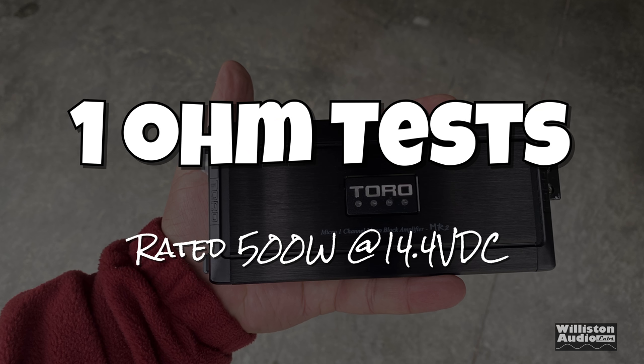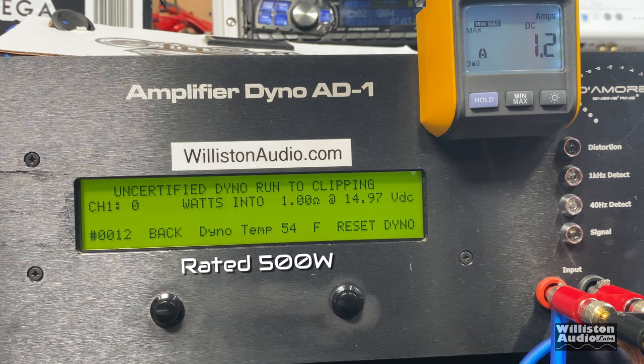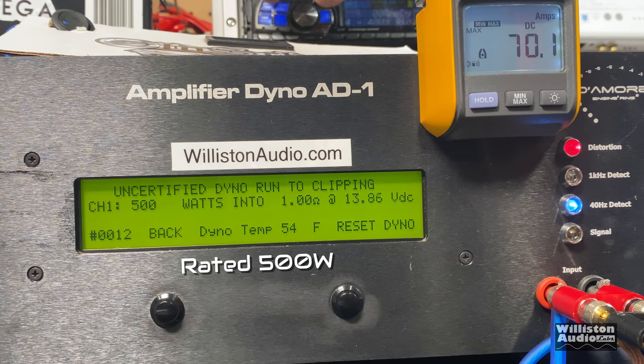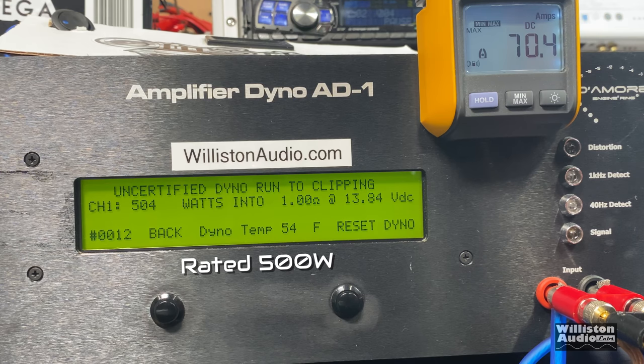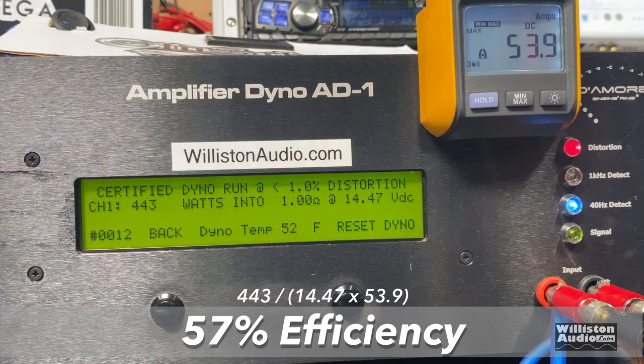Now let's try the 1 ohm test where it's rated 500 watts at 14.4 volts. Certified test stops at 1% THD — at 14.47 volts we didn't quite get to 500, we got 443 watts, a little under the rating. Uncertified takes us up to the clipping point and we do get just over 500 watts — 504 at 13.84 volts. The dynamic test at 1 ohm easily does the 500 watts rated — looks like we got 550 watts at 14.4 volts. Efficiency though — wow — 57% on the certified test. That is not good.